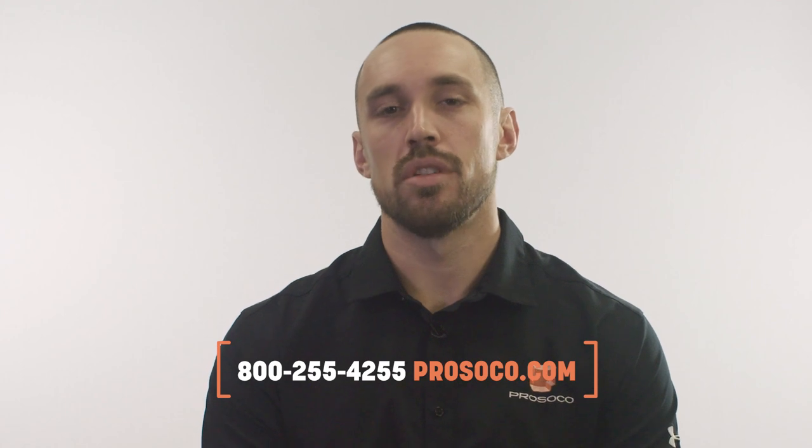For more information on Reveal, if you're interested in getting samples or testing, you can contact Prosco's customer care at 800-255-4255. Find us on the web at Prosco.com, and remember: when you're working with Prosco products, it's always you, us, the project.